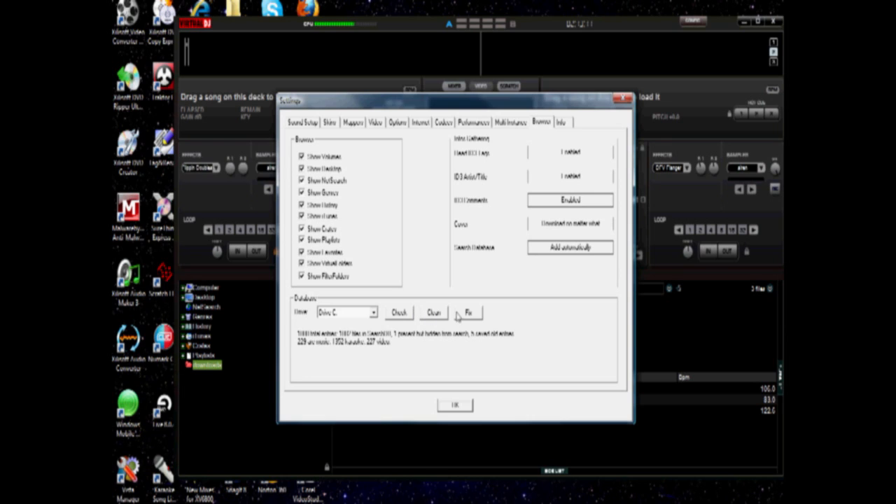Okay, now your browser. Go to the Browser tab. Since you're first initializing this, you should always click the database fix — you've got check, clean, fix. What it does is it helps initialize your drive and optimizes it for use in Virtual DJ. The C drive is typically going to be your internal hard drive, and I would recommend keeping that separate from your music files. Keep your music files on an external drive or you're just asking for problems.